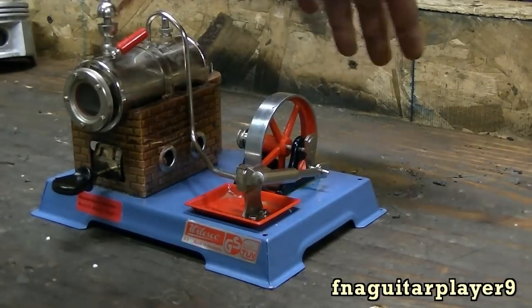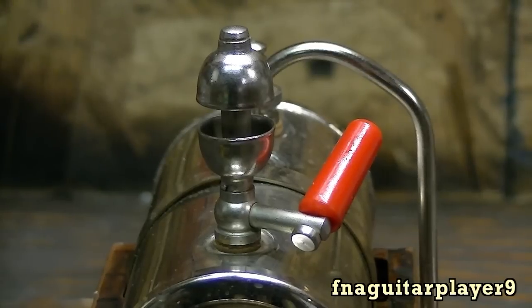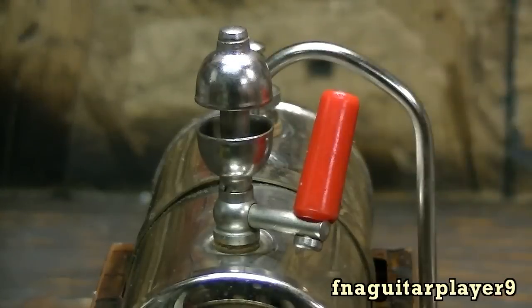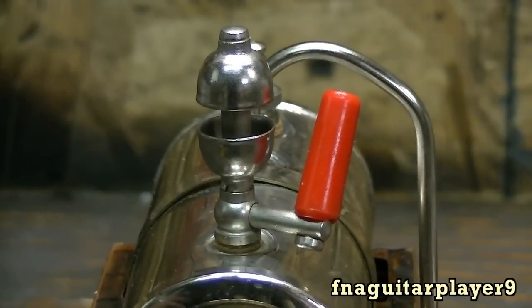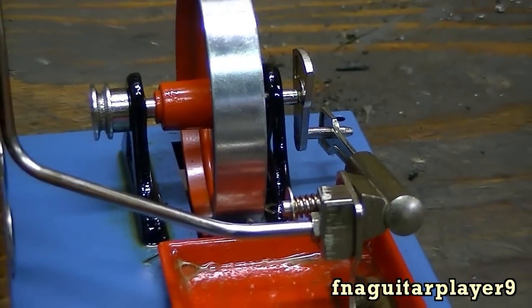They also sell a workshop to simulate how steam engines used to be used. And of course it's got a whistle on it. The whistle doesn't work the greatest — it sounds about like a tea kettle. I don't like to use the whistle a whole lot because it uses up a lot of steam, and if you've got the engine running it'll slow it down.